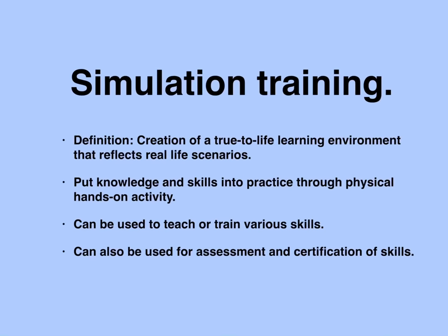Today I'm going to show you how to make your own laparoscopic box trainer from a cardboard box. I would like to start with a brief introduction about simulation training. Simulation training can be defined as the creation of a true-to-life learning environment that reflects real-life scenarios. It gives trainees an opportunity to put their knowledge and skills into practice through physical hands-on activity. Simulation training can be used to learn new skills but also to improve on existing skills, and it can also be used for the assessment and certification of skills acquired.